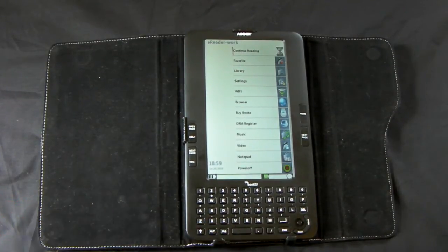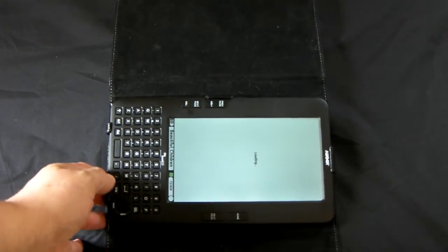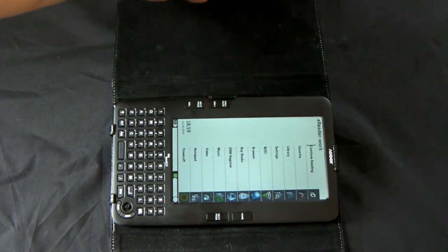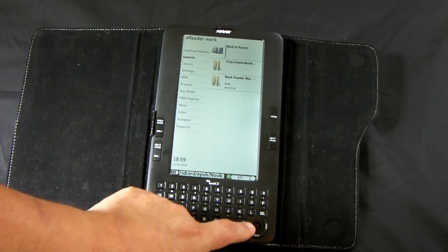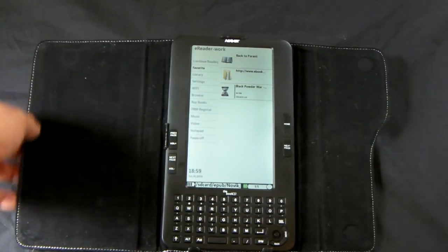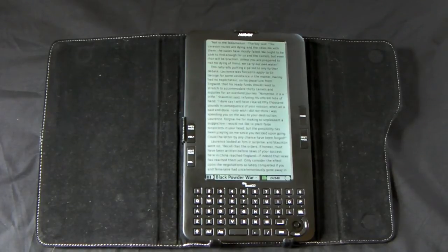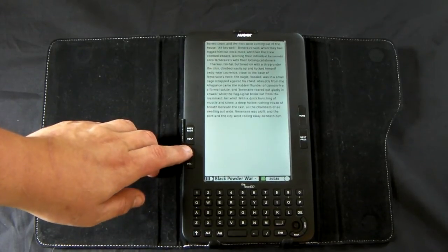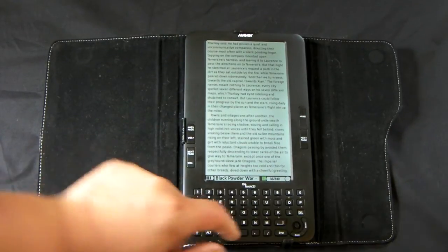As you can see, we have one option here: continue reading. It's going to open up a PDF. I'm going to use home to just go back. I opened up the favorites folder — this is an EPUB book I was already reading. As you can see, it's a reasonably fast page turn.